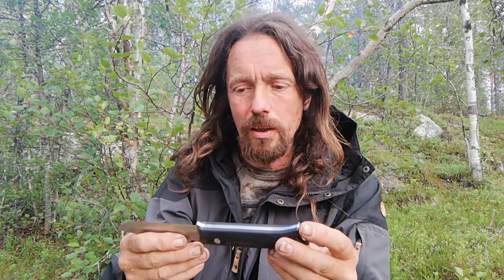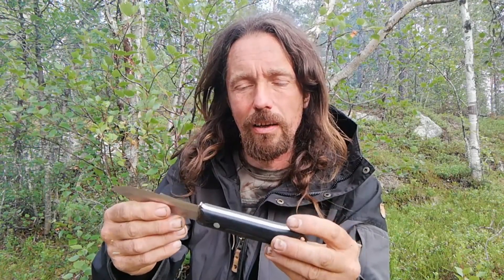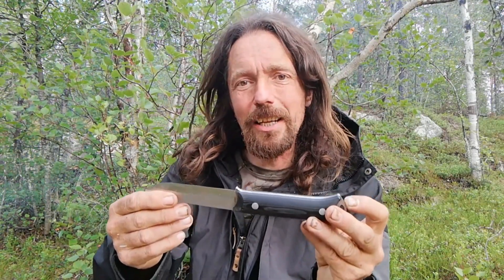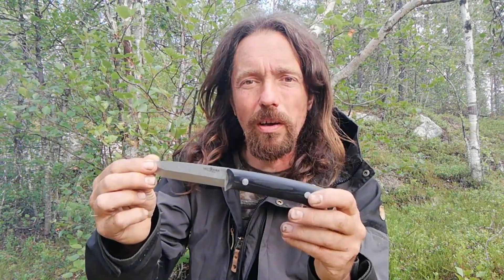This is a 440C stainless steel — a stainless steel with a high carbon content, maybe a better way of saying it. It's the tougher, more durable of the 440 series. If you get a knife from China that just says '440' on it, it's probably going to be junk, but 440C is supposed to be quite a reasonable steel.